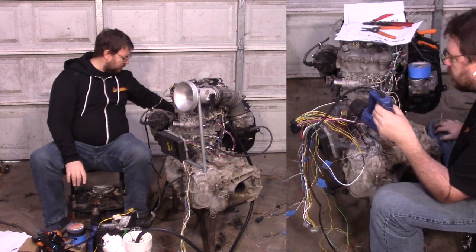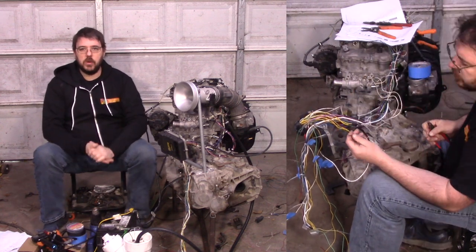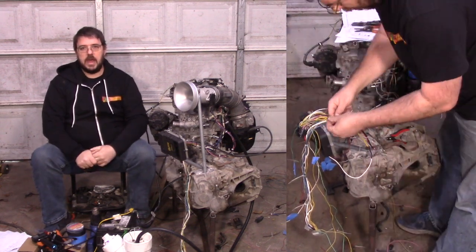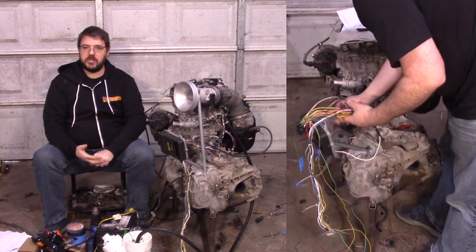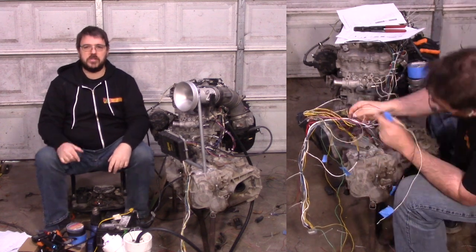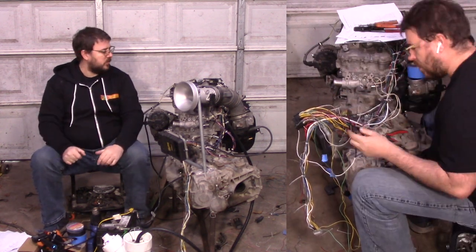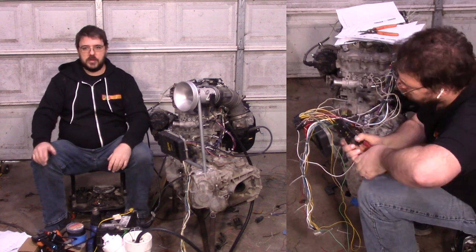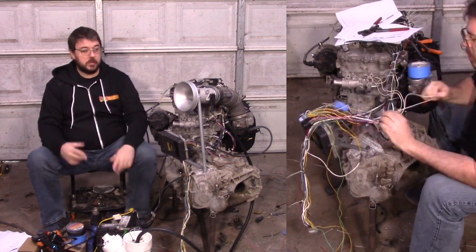A quick update about the transmission: I've made a decision to run the E153 for now. But in the background, I'm going to take the E350 I've got and see how much it'll cost to get dog gears and a spool installed, because I want the weight savings. The 26-pound weight savings is definitely worth it on this car — I'm trying to get it to around 2,000 pounds. It'll probably be several months before I can have those parts made, so the E153 it is until then.